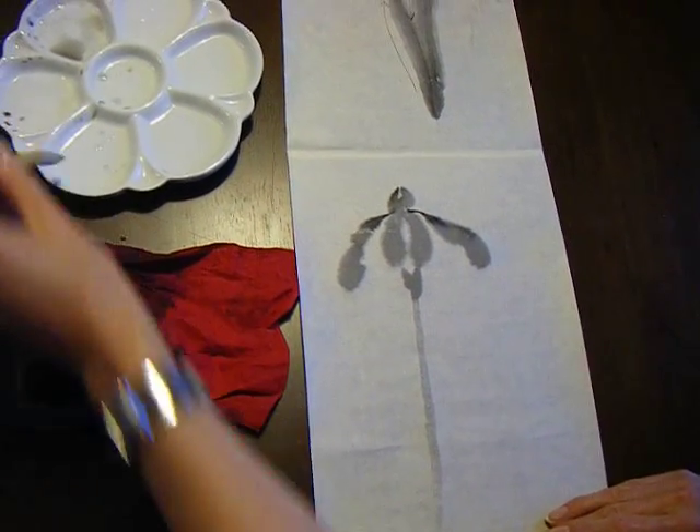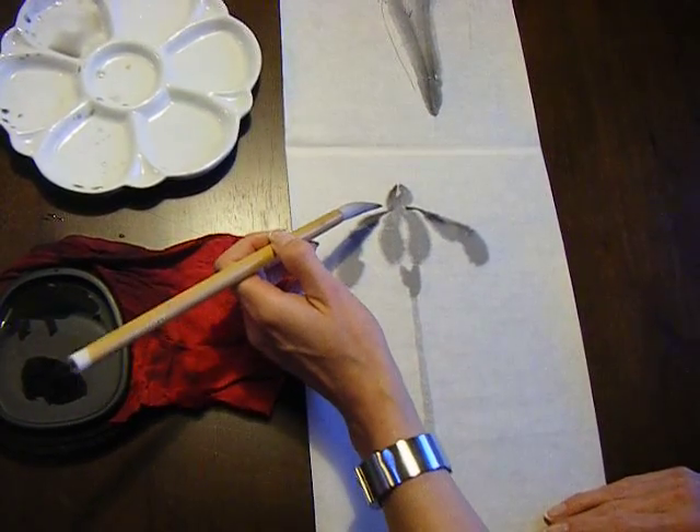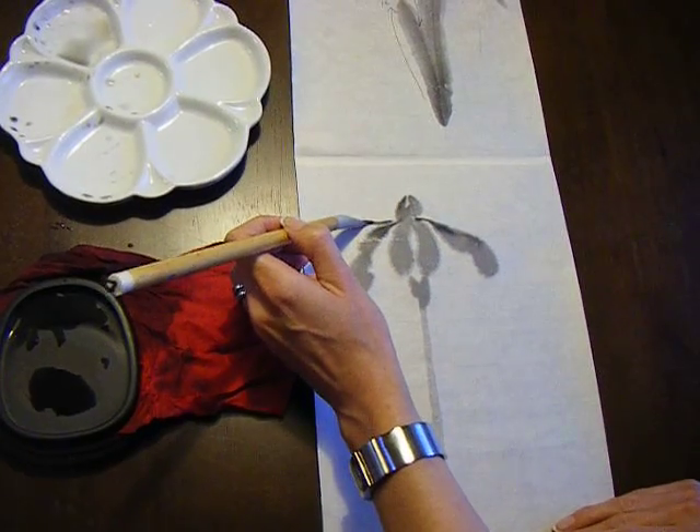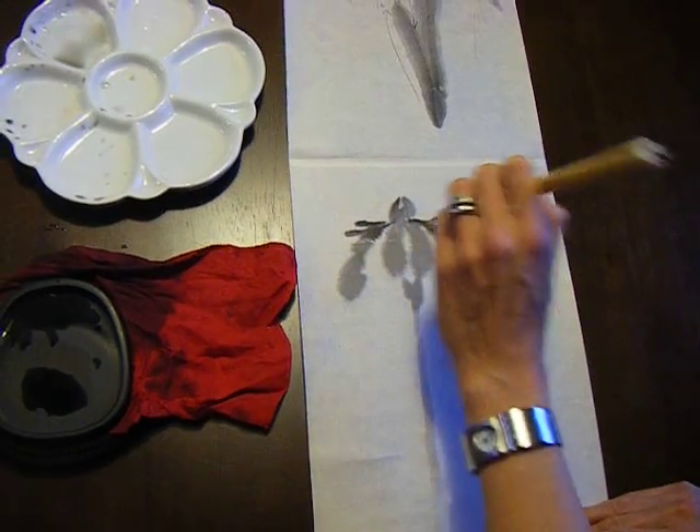We'll go back up for a little bit of ornamentation. Take most of the water out of your brush, add just a little bit of black on the end for twelve and thirteen and fourteen and fifteen.